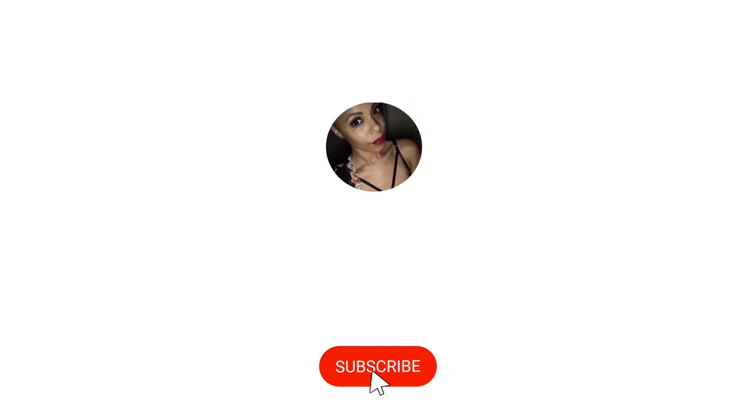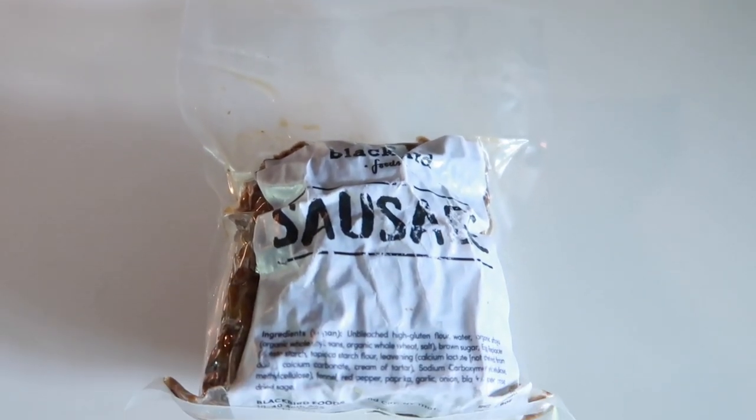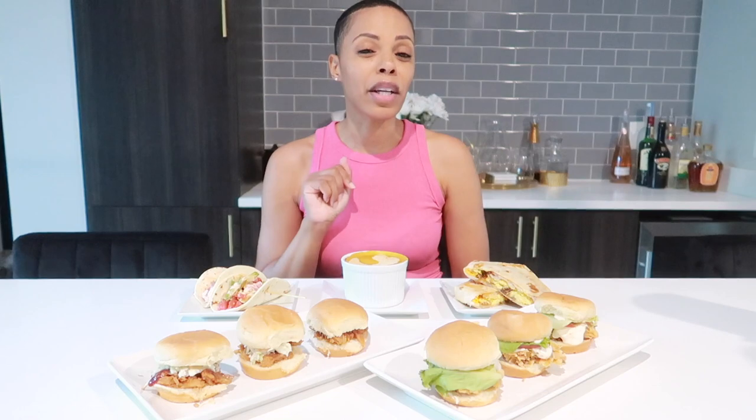Look at all of this wonderful food I have to eat — I am super excited and thrilled to try it! In this video I'm going to be trying Blackbird Foods seitan products as well as their sausage. I previously tried their plant-based pizza, but they also have seitan products, some of which came on the pizzas and were really delicious. Could this be the next best vegan chicken seitan sausage product? Let's find out.